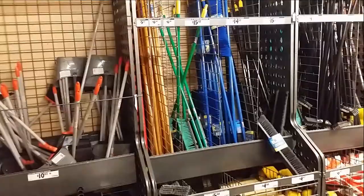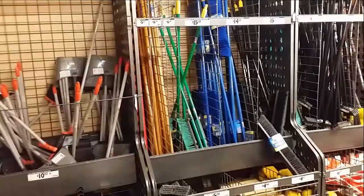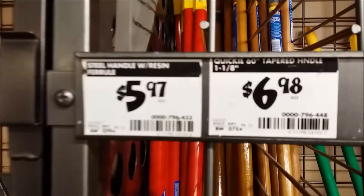What I've decided is the most elegant solution is to use a broom handle. These broom handles are already finished and they have a nice heft to them.